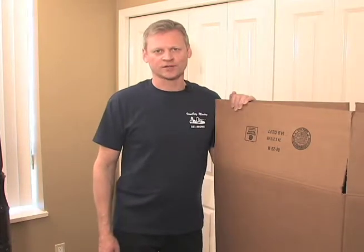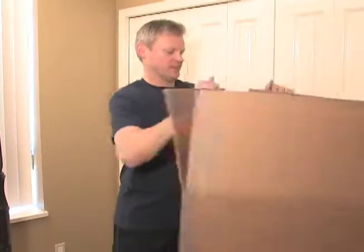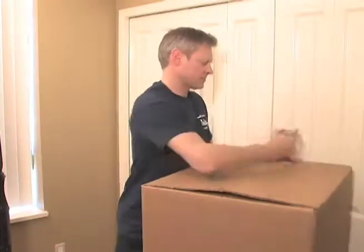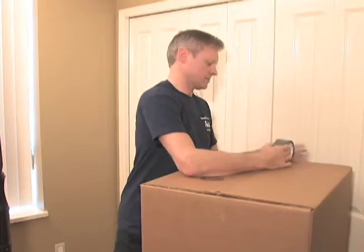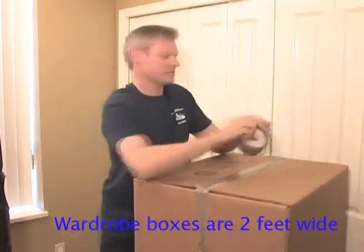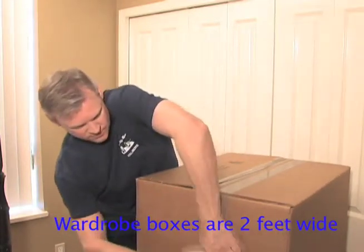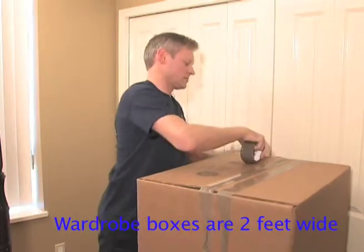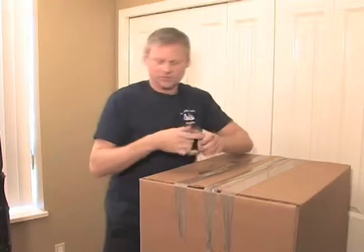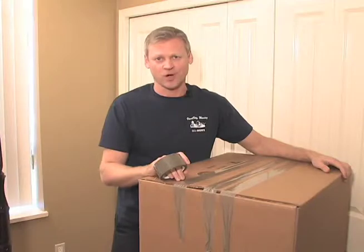To assemble our wardrobe box, we'll need to put three strips of tape on the bottom. When we're done taping the bottom, we'll need to flip the box over and insert the metal bar.